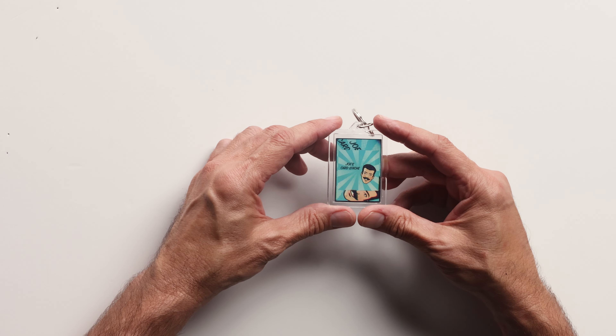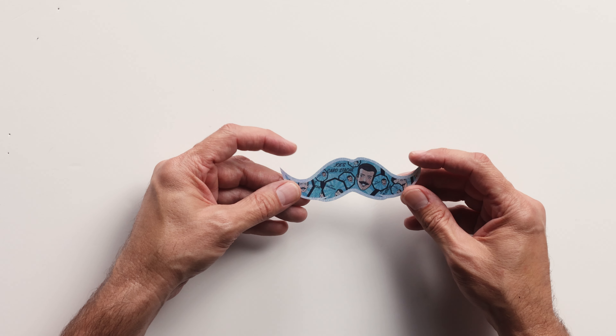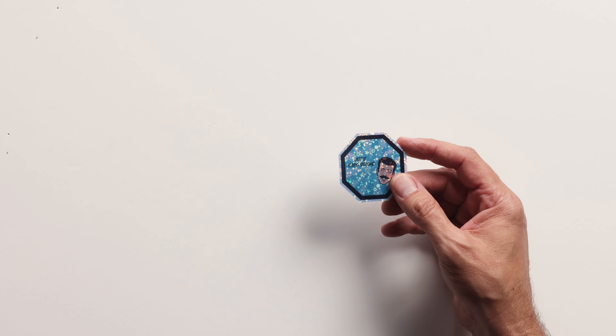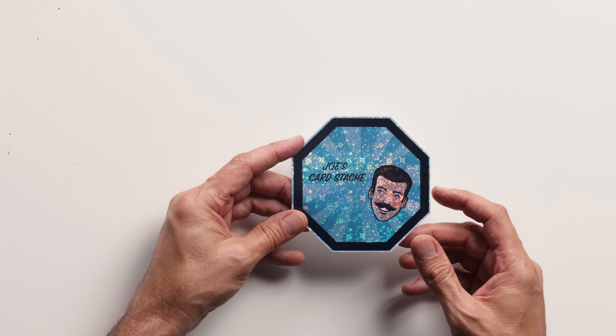This is what he sent me. I have a keychain here with my logo — Joe's Card Stash logo — and on the back I have a QR code so you can scan that and go straight to my YouTube page. Very, very cool. Then he sent me a whole bunch of variations of stickers. You have some with mustaches, my face, and Joe's Card Stash. And then you have some of these little octagons — they're like super shiny, they have stars, they're refractors. Then you have some bigger octagons with the QR code, and then even bigger versions you could put on your laptop.